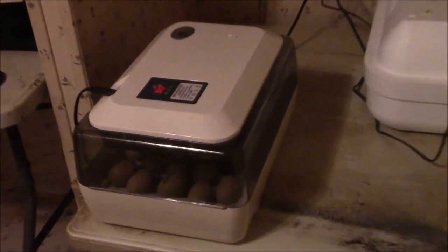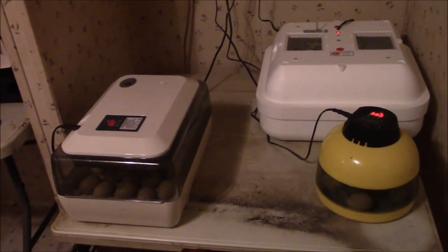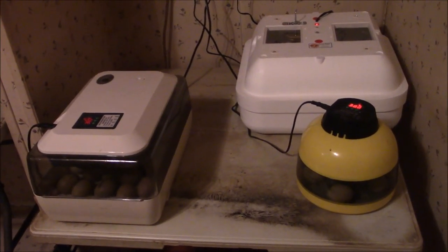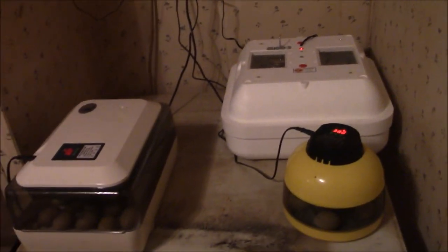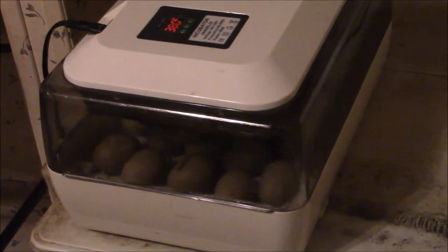Yesterday those four baby chicks came out of this incubator — oh look, there are eggs in there now. What I did was take the four baby chicks that were done hatching out of the incubator on the left, and then of the eggs that were in the big white incubator, there were 24.